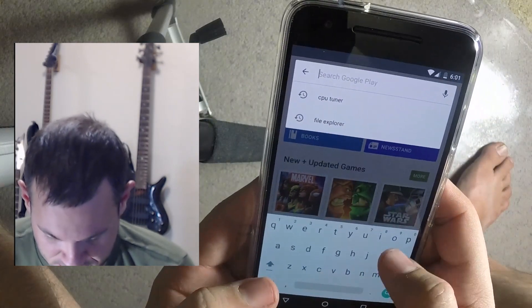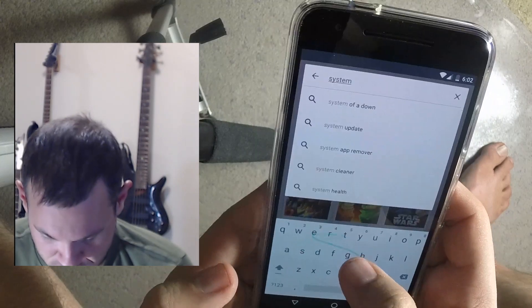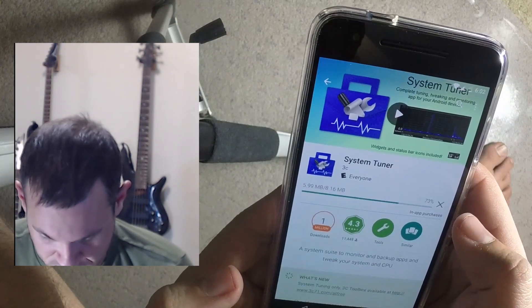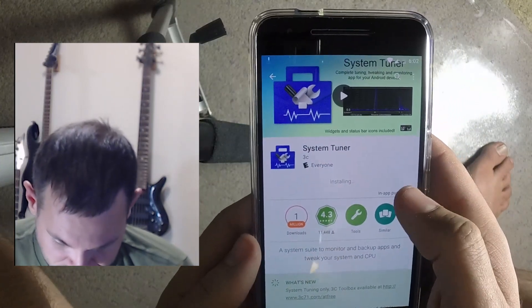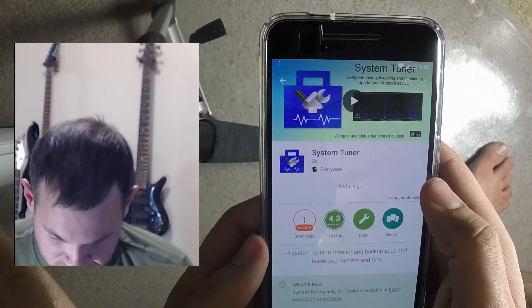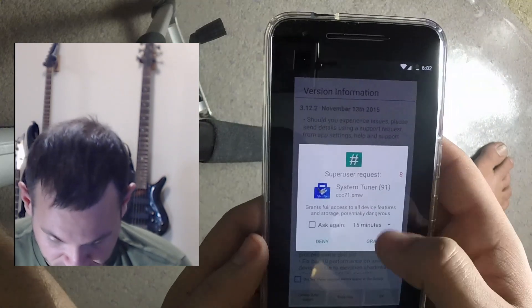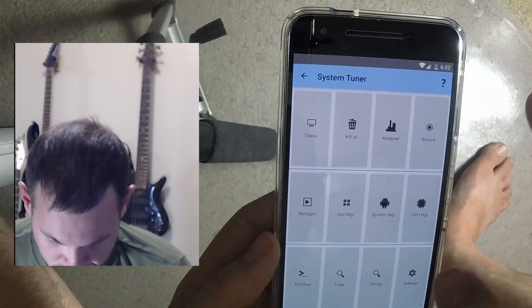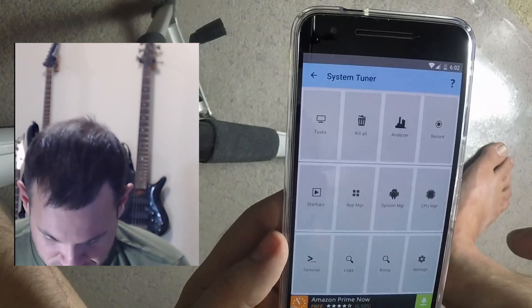Let's try another one — I think it was called System Tuner. That was another one I used back in the day. There's a whole bunch of them out there and I'm sure there are newer ones that are even better. Granting permissions — they always warn you because you can break your stuff.